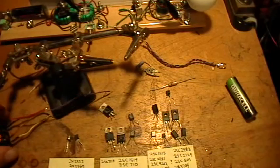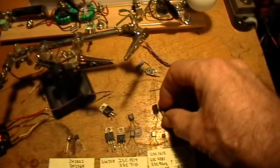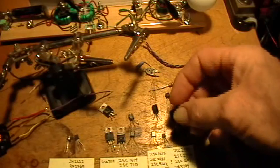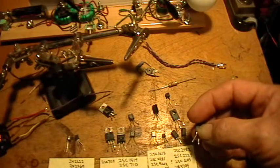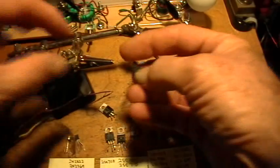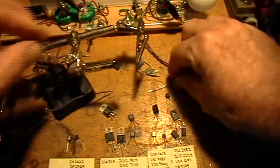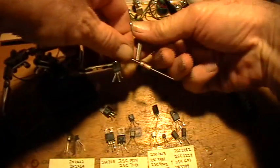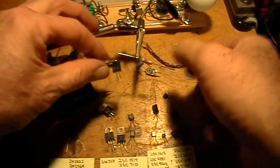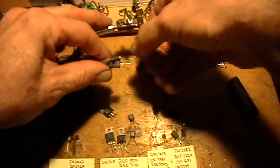Set that aside for a moment and select the transistor you want to use. I'm going to use one of these because it's big enough — this one goes ECB. So to the base of this transistor, solder your resistor. ECB, so the base is this lead over here.